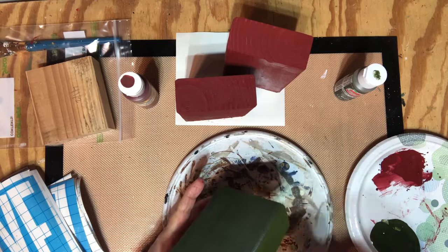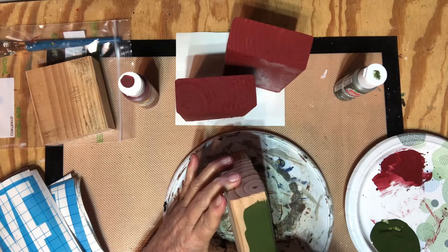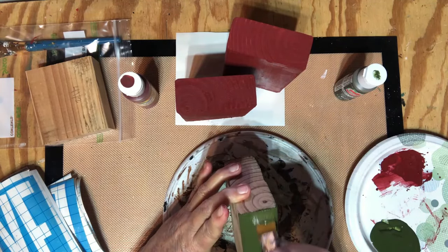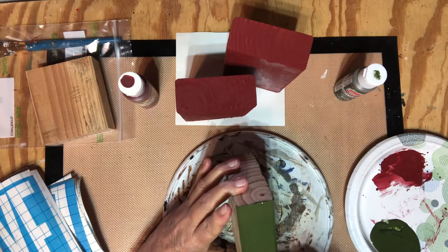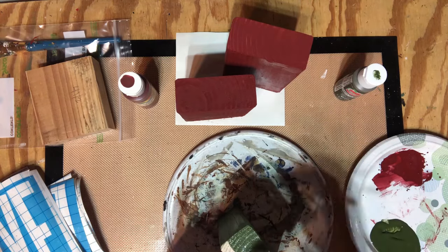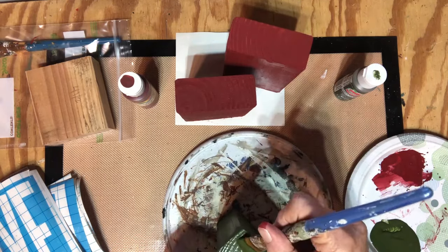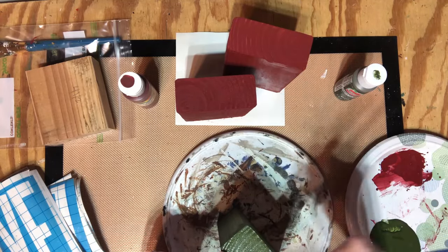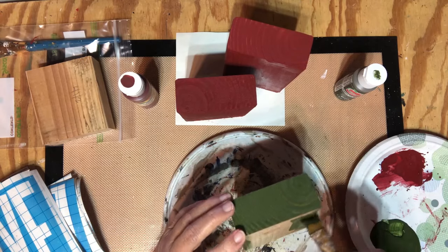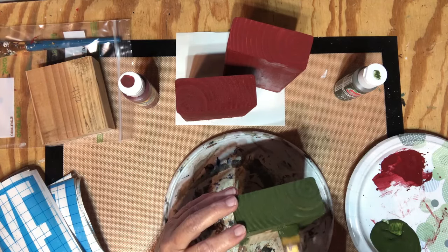I've got to get started on some gifts, and one or two of them for my grandkids will be up next in this video — it's not Christmas related, but it's a Christmas gift. Then I have some more things I need to make. I really think this will probably be my last video; I'll put this out and it'll probably be my last video until after Christmas, because I have a lot of stuff to do.